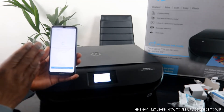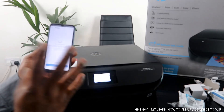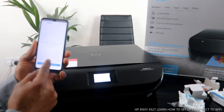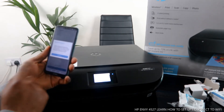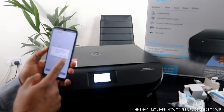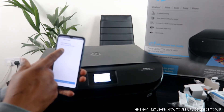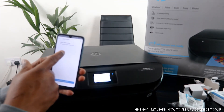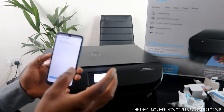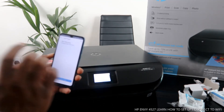The app is now searching for a new printer. Click 'Add Printer.' Allow HP to access your location — click 'Allow.' The app finds the HP Envy 5200 series, which corresponds to this HP Envy 5227 printer.